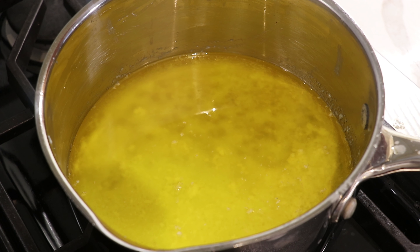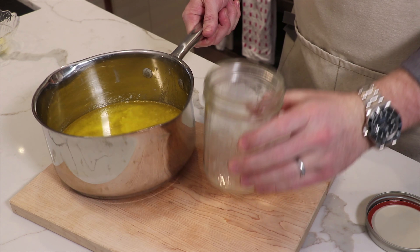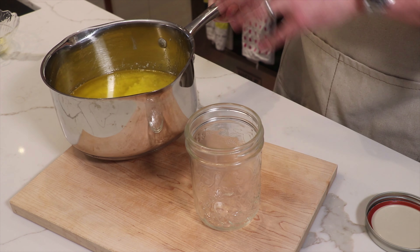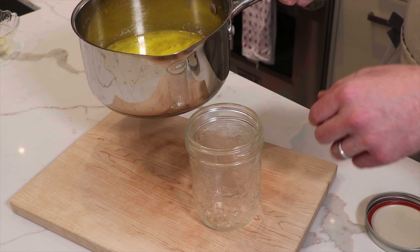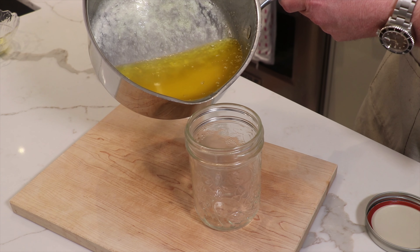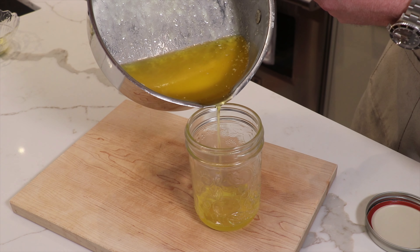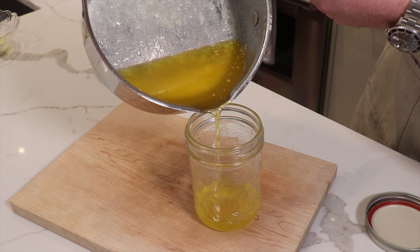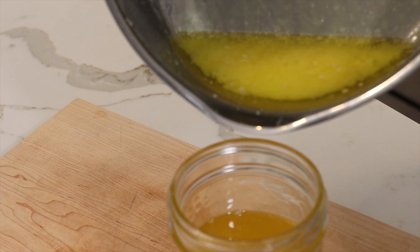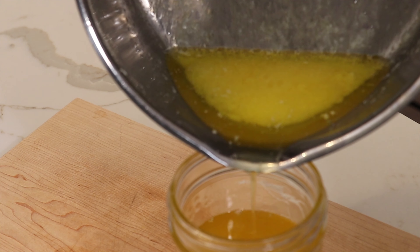We got a lot of the whey protein off the top. With all that whey protein skimmed off, it's now time to separate this beautiful clear buttery liquid from those milk solids on the bottom. Grab your mason jar — if you've got some cheesecloth, you can put it over the top to strain out any stray whey proteins. This is where it's important to have a pot with flat edges. Go slowly and gently pour out that buttery liquid, making sure to leave the white milk solids at the bottom. Be really careful not to let those milk solids get into your mason jar.